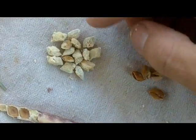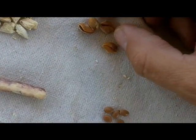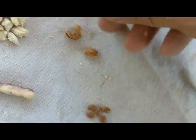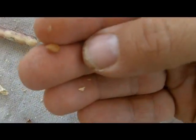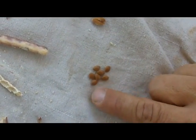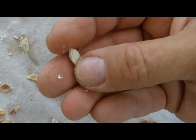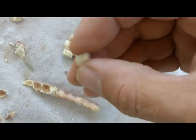You can take these seeds and soak them to get off that sugary substance, and then you end up with pods that look like this that are totally cleaned off. Inside those are seeds. The seeds can be ground into flour. I'm not sure if the substance on the outside can be ground into flour or just used as a sweetener.